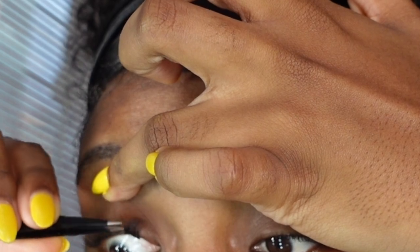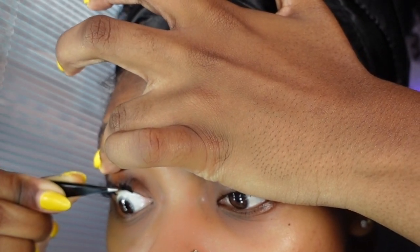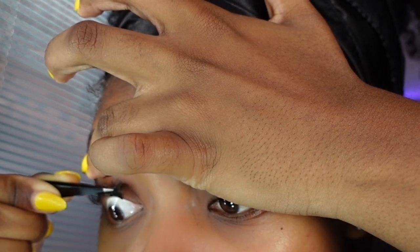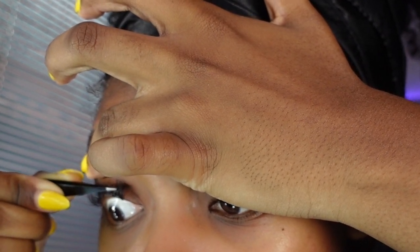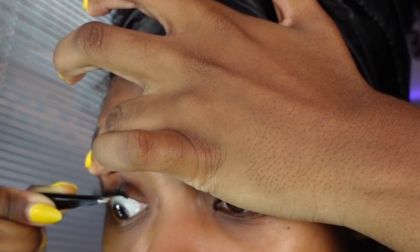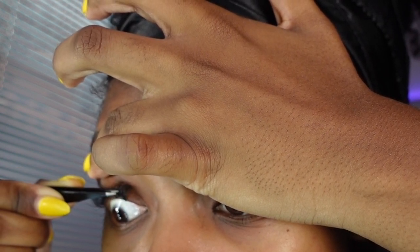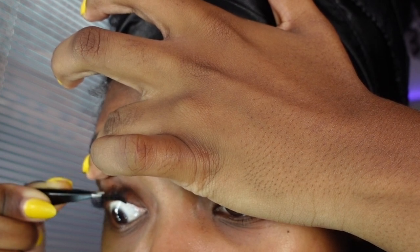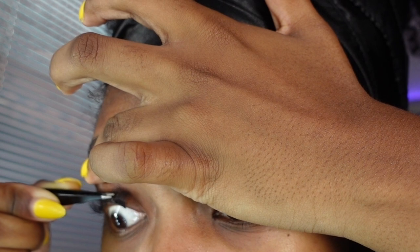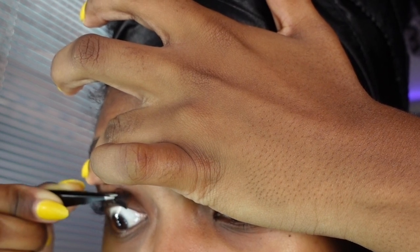In my last video I got a lot of comments asking: should you apply lashes to your water line or your lash line? You should never apply anything to your water line — it's watery, so nothing will stick there. You're just contaminating your eye with chemicals, and you could wake up with your eyelids glued shut. Please do not apply anything to your water line.